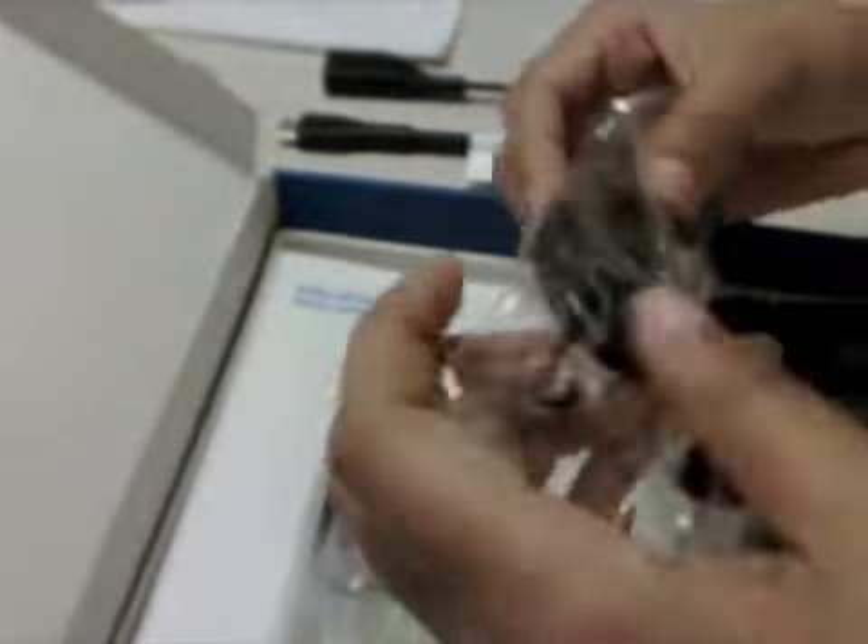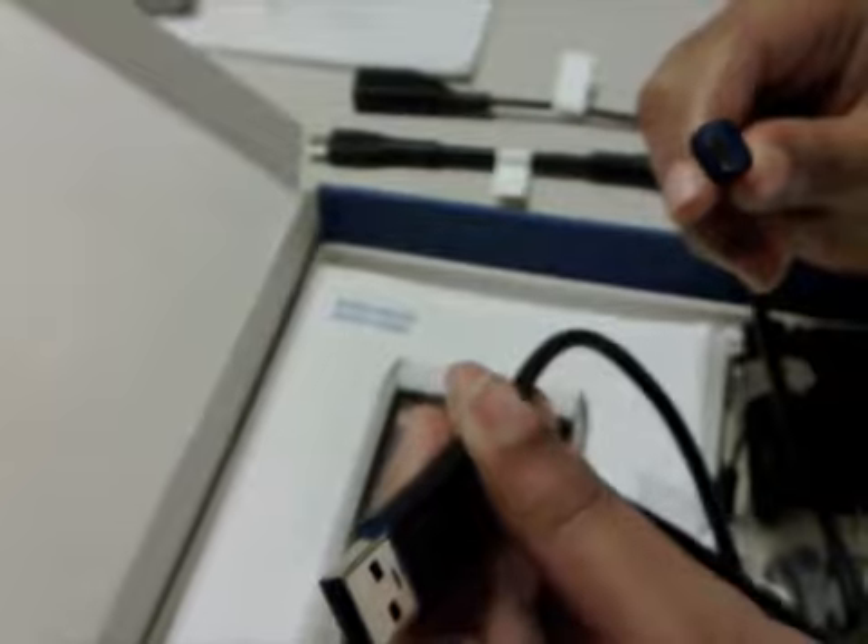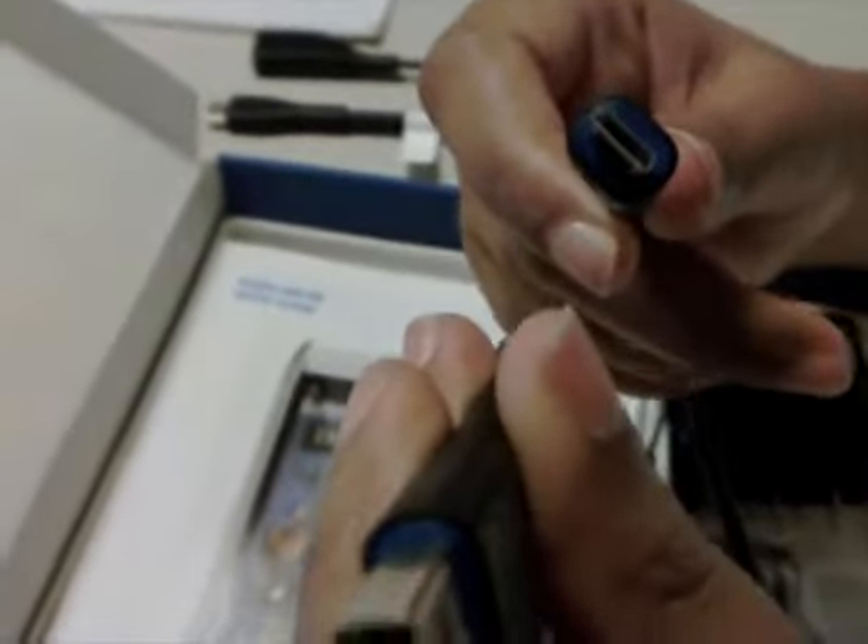Then we have the standard USB data connector which allows you to sync your device with your computer or to transfer your content from your phone to your PC or Mac. You can also use that cable for charging.